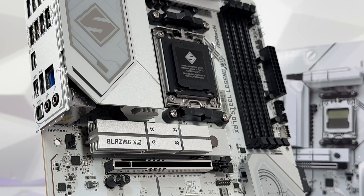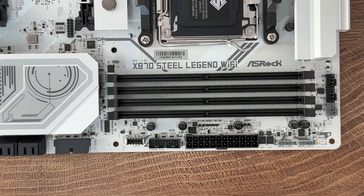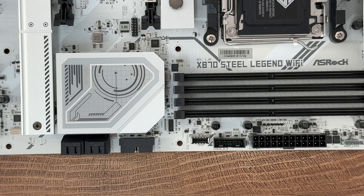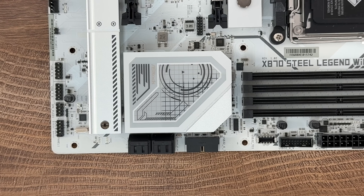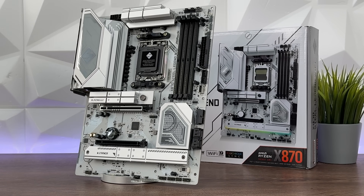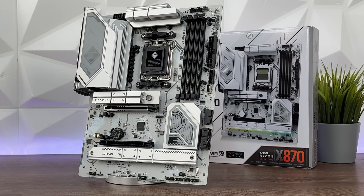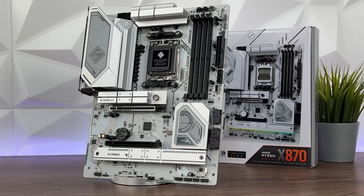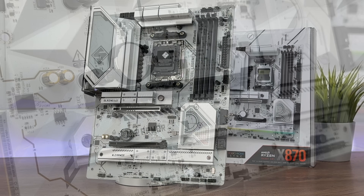Talking about storage, we have four SATA 3 ports, one Blazing M.2 which is PCIe Gen 5 x4, and two Hyper M.2 PCIe Gen 4 x4. Taking into consideration past boards I've reviewed, they have four and upward M.2 slots — this one has three, so if you want to fill up the board with more M.2 SSDs, you'll have to figure something out.